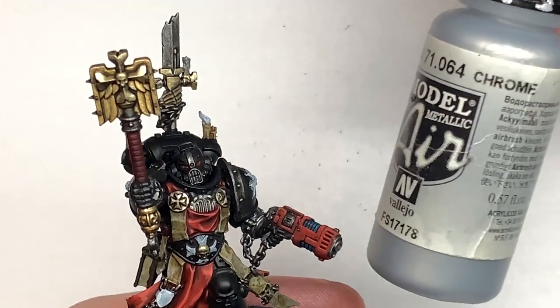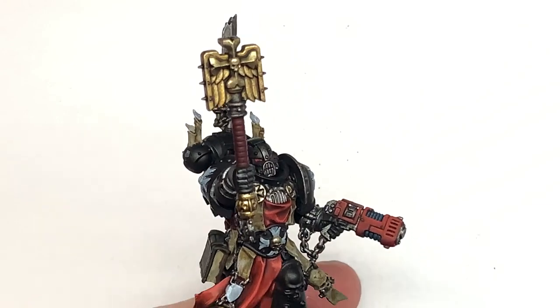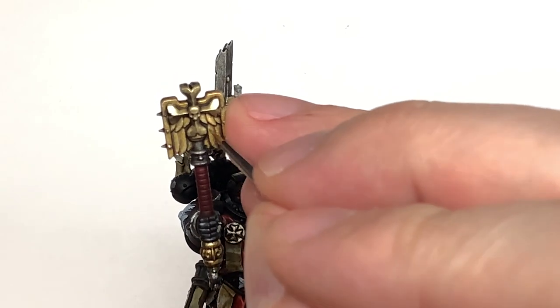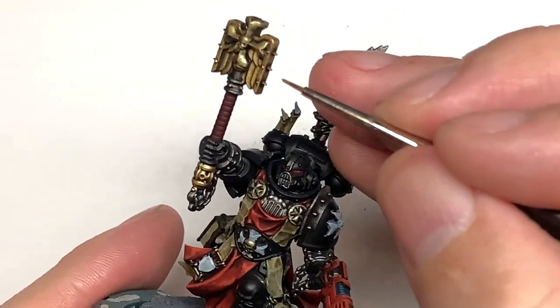Next we're going to add some Vallejo Modeler Chrome to the Liberator Gold and use this to do edge highlights on both the Retributor Armour sections and the Liberator Gold sections. You can also use this to pick out all of the little studs on the gold areas.